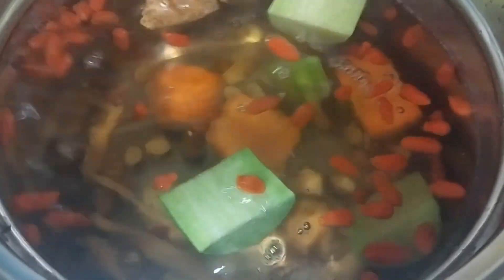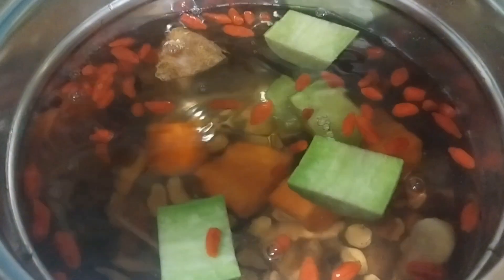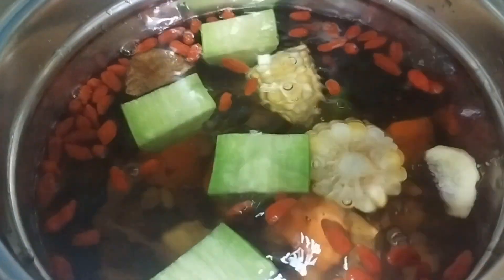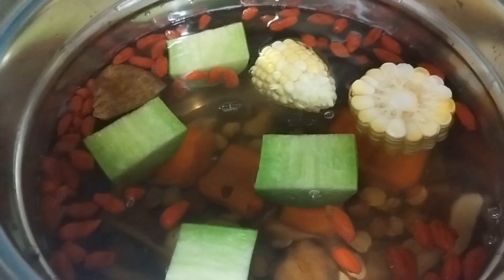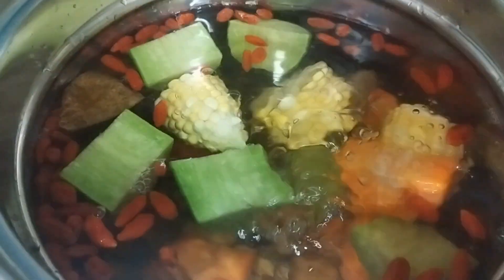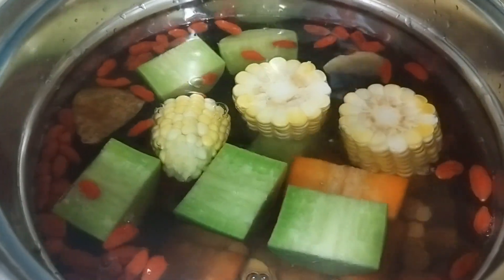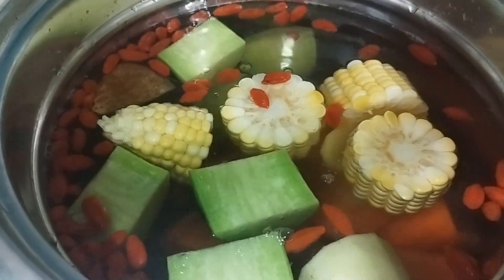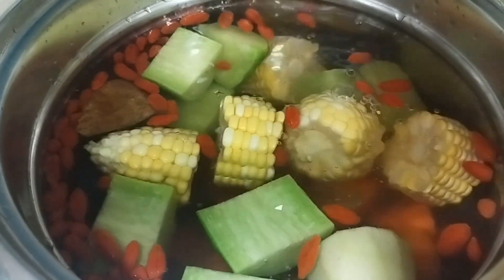So and then after that, you need to add your vegetables — so the carrot, corn, and green radish. After that, you can add your pork rib and the chestnut. So you must wash properly, take out some dirt.